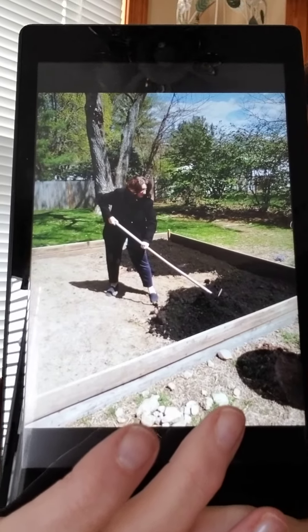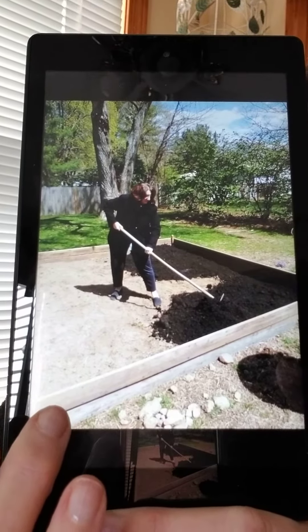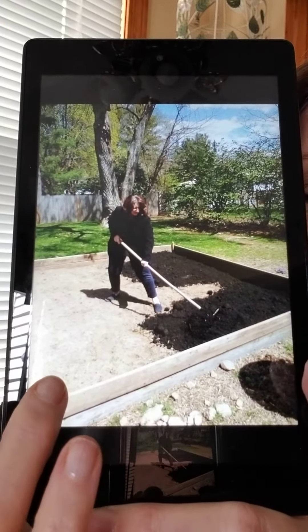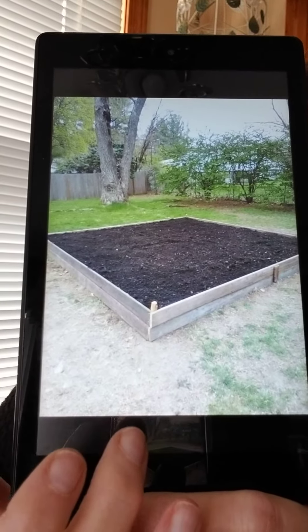And there I am — I'm spreading out all the loam so it covers the whole garden. Lot of work! And there's our raised garden ready to be planted.